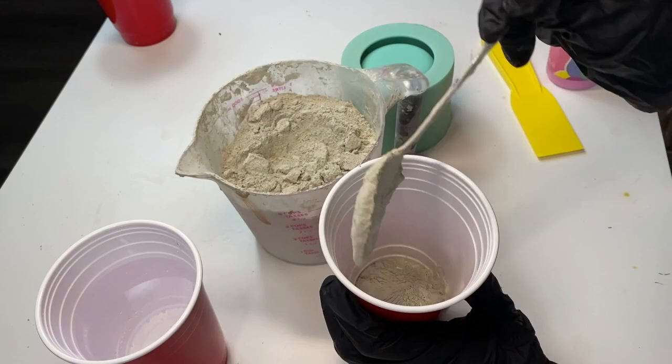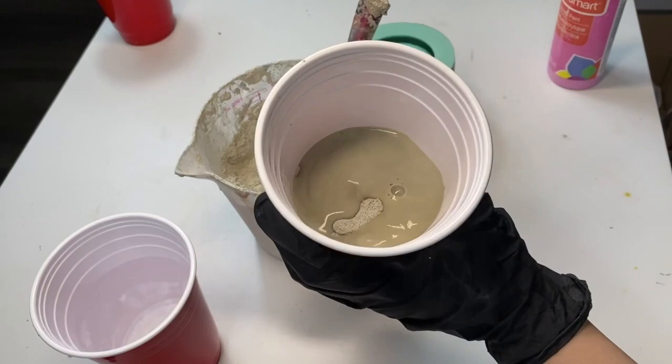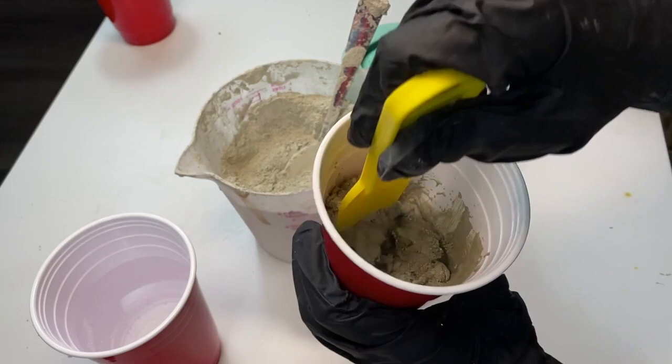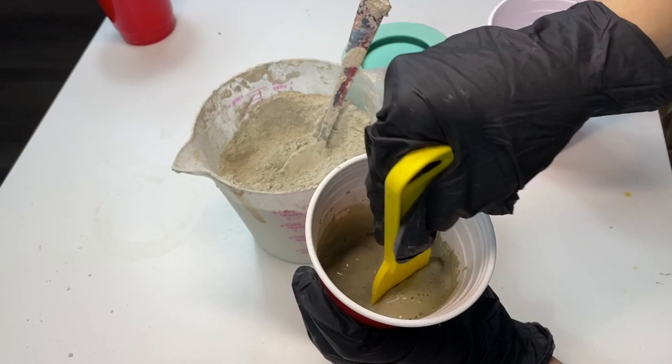So first you're going to start out by putting a little bit of your concrete mix into your mixing cup. I put about four or five scoops inside. Then you're going to want to add water slowly, because we want to make sure it's not too watery. You want to add water as you go, just because you don't want to lose your consistency. If you add too much water, then you have to use more of the concrete mix and you're using more product than you need to.